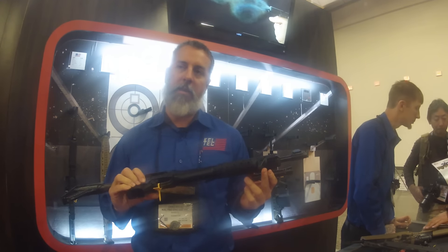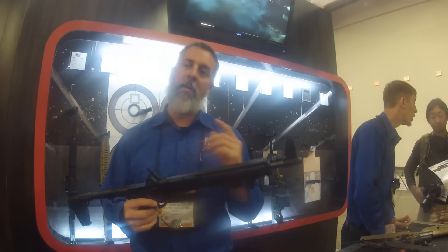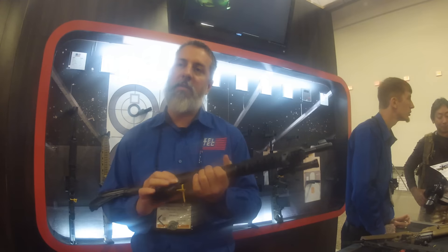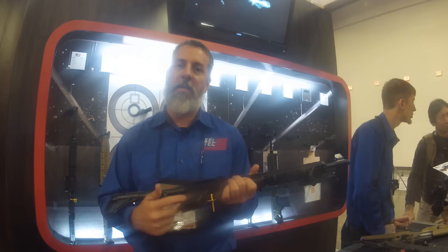This particular variant takes the M&P — Smith & Wesson M&P mags — but what we're going to do is sell a kit, somewhere between 30 and 50 bucks. It's got mag catches on it, so you have your Beretta, your SIG, and your Smith & Wesson mag catches and you can switch them out.